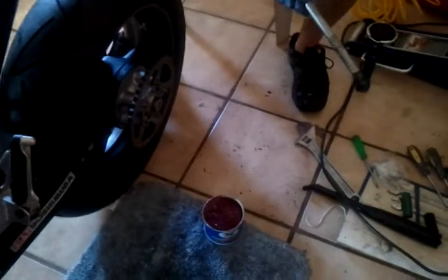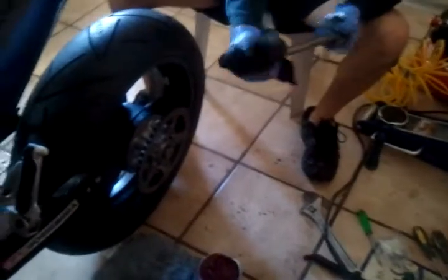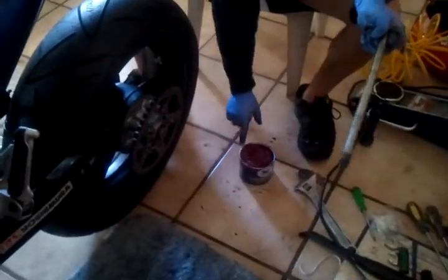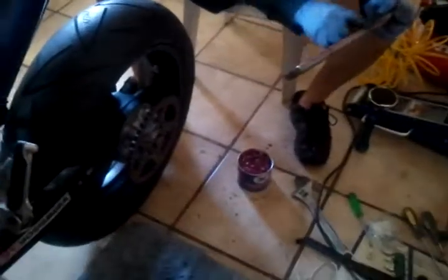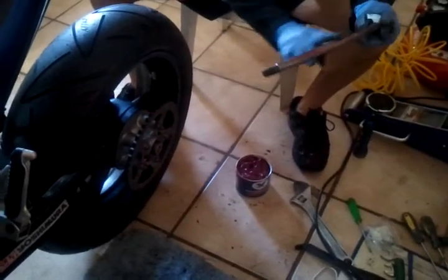Just clean up the axle — we're going to pull back the rear tire. I'm cleaning up the axle of all the old grease. You've got to put some new grease in it. That's good — you can just get in and cover all the surfaces.